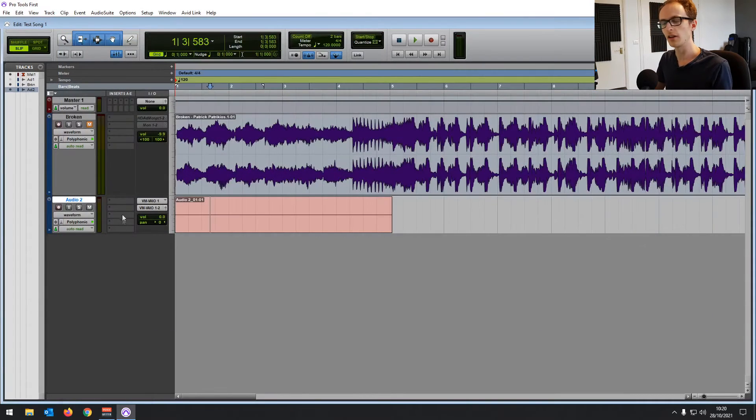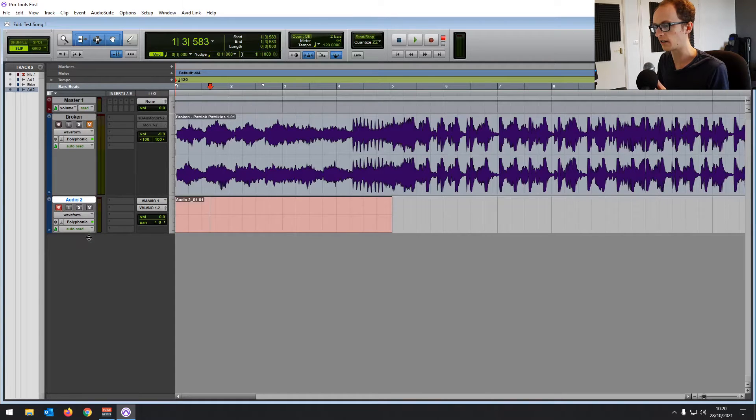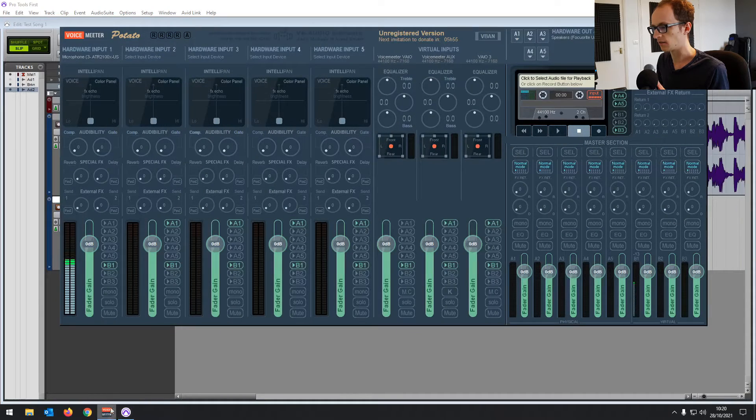Now, automatically, because I've got the USB mic plugged in, we can see that it's working — hello, testing. But if you go back into Pro Tools First and click Monitor, we're not getting the audio coming in yet. So let's have a look at what's happening.